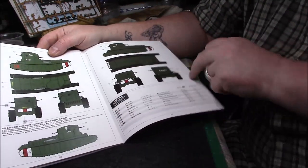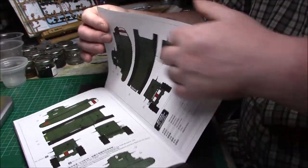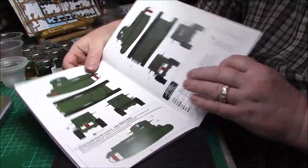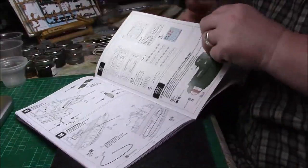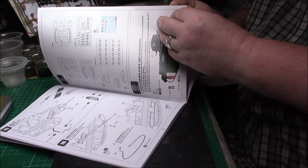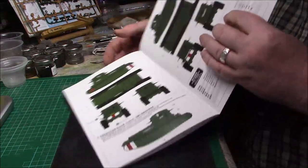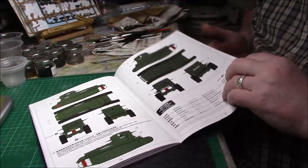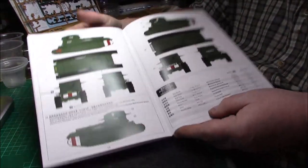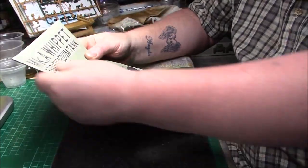There are also German and Russian markings available, though I'm having trouble finding exactly where they are in the instructions — maybe I'm missing something. But never mind; I'll be doing the British version anyway. It's fairly straightforward — a nice little build to commemorate the end of the First World War 100 years ago.